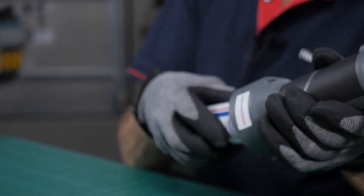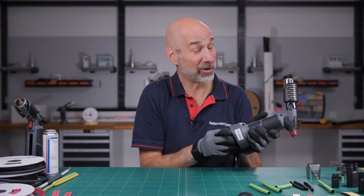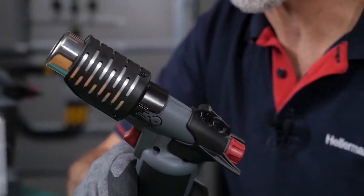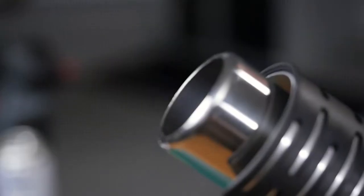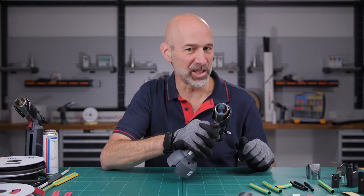So now let me show you. You screw the cartridge into the hot air gun — it's very quick and very easy. Then you turn the knob, you can hear the gas flow, then you pull the trigger for the quick start of the gas ignition.